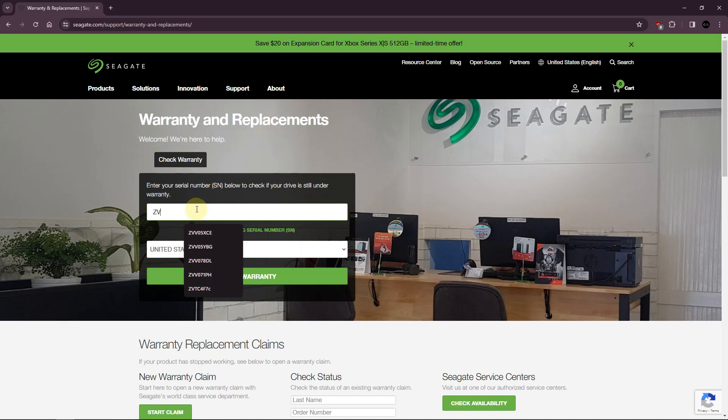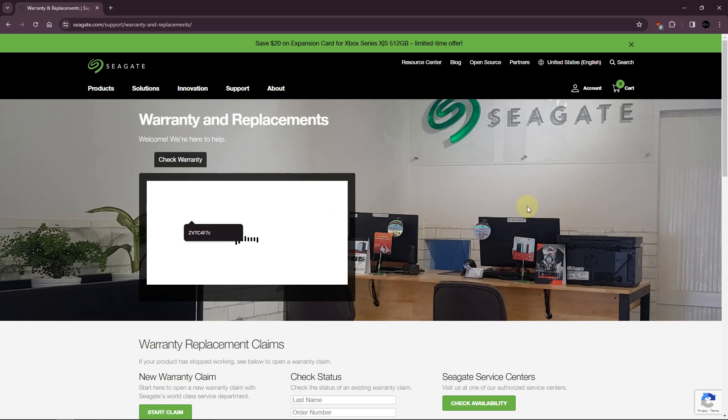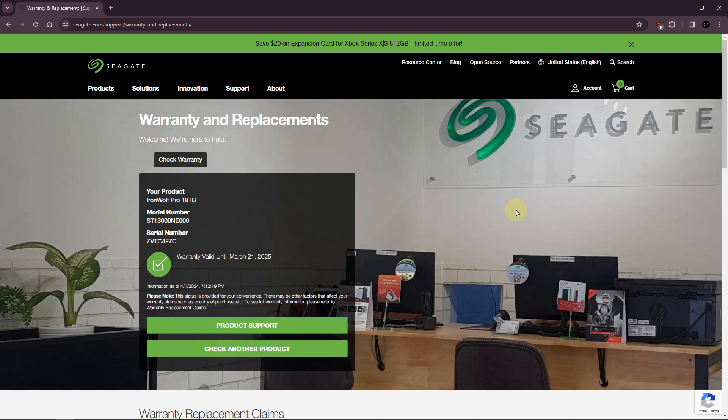The first thing I would do is enter your drive serial number at your drive manufacturer's website, especially if it's a new disk. It's usually a straightforward process, and even a used disk can have some warranty remaining.